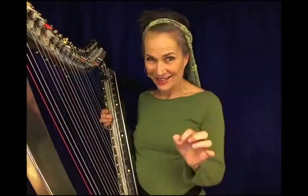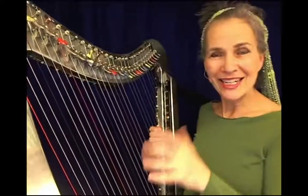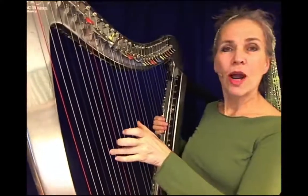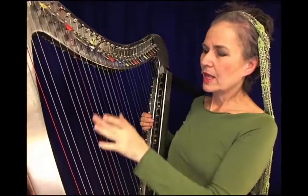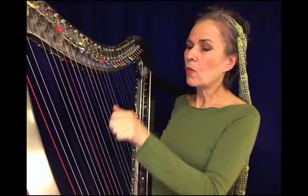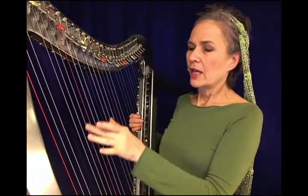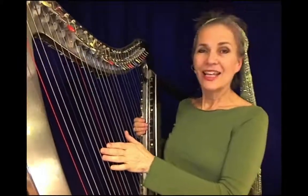I wanted to do it all with one hand — my left hand — to leave my right hand free to improvise. So how I did it is I broke it down: I was playing the inner line and the bass line together, just opening my hand up a little bit wider when I was going down for the lower bass note. And then I leaped up to get the chord.